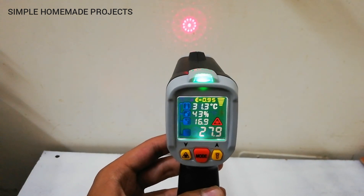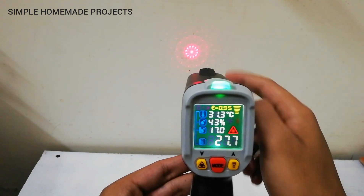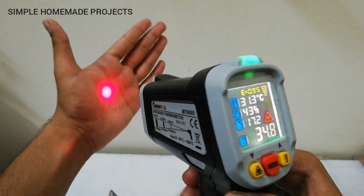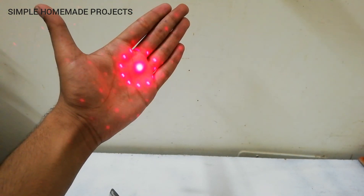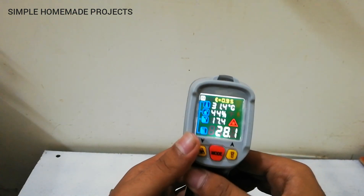The temperature shown is the temperature of the central point of the laser. As you increase the distance from the surface, the radius of the measurement circle increases. The best accuracy is achieved from one to two meters distance.